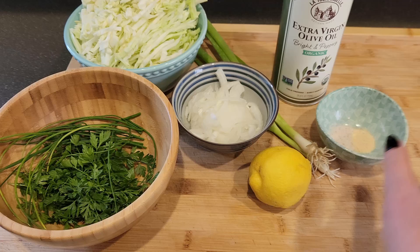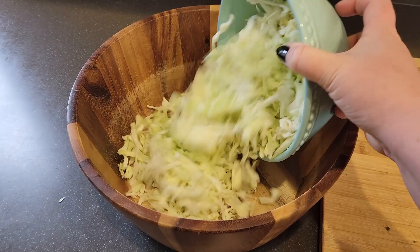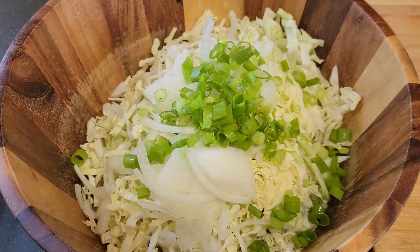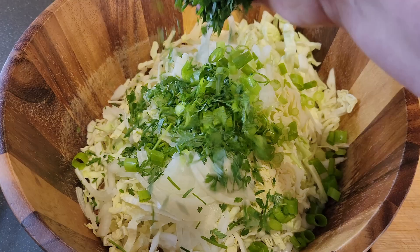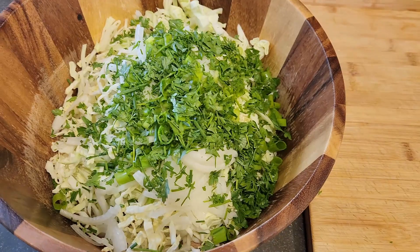And a little bit of really good extra virgin olive oil. We're going to take a nice large salad bowl and start adding all of our ingredients in — the cabbage, the onions and the scallions, and our other herbs as well. I did these very fine. The trick to this salad is really how thin and how fine you can get all of the ingredients for the perfect texture.